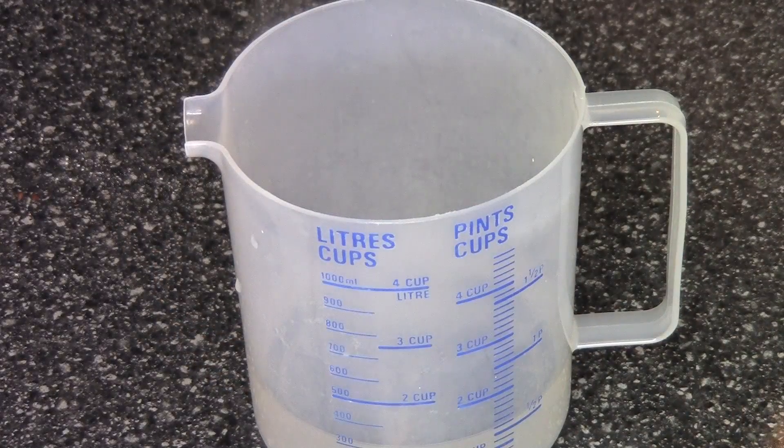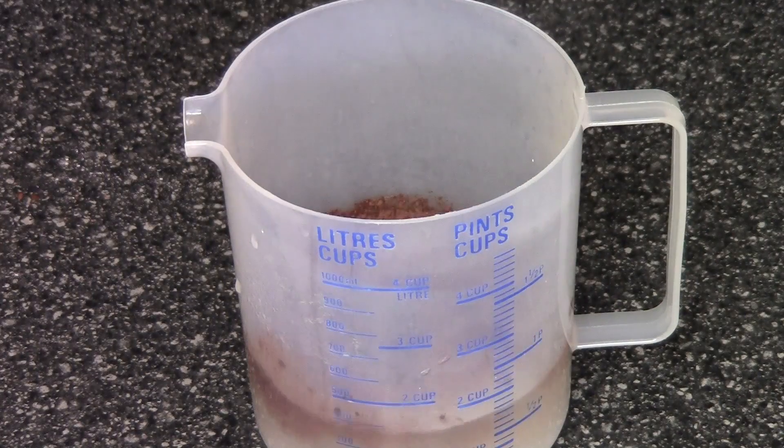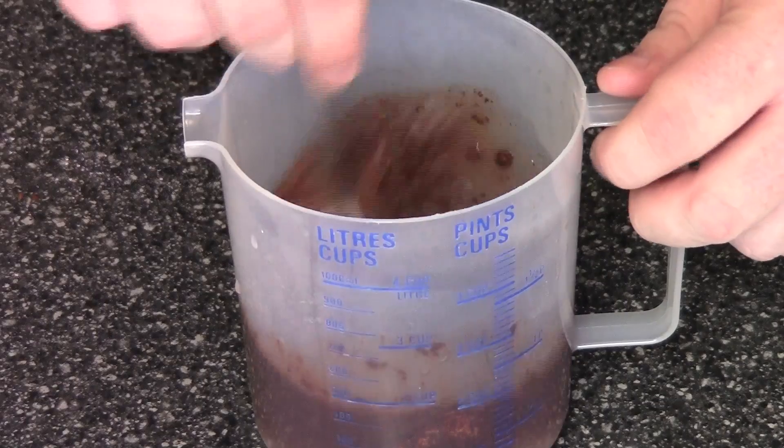In a mixing jug I've got one and a half cups of boiling water fresh out of the kettle. And to that I'm going to add in half a cup of sugar and two tablespoons of cocoa powder. Just mix that together until smooth.